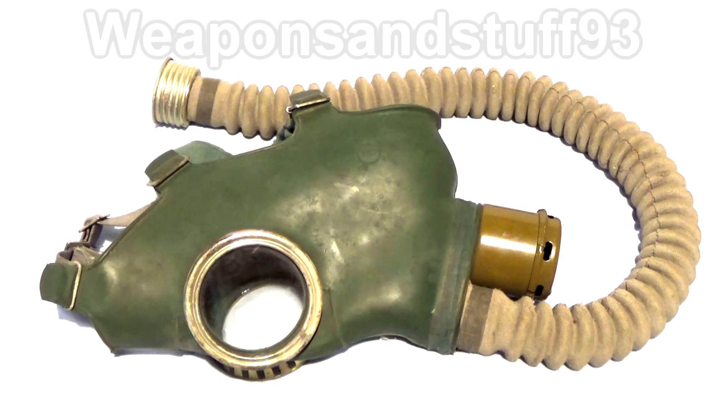Hello everybody. I got asked by a subscriber - I think it was yesterday - could I do a video testing the GP4 gas mask, and I can certainly give it a go. I think it was Ethan Lemon that recommended it, but apologies if I got that name wrong. I'm not going to trawl through loads of comments to try and find it again.